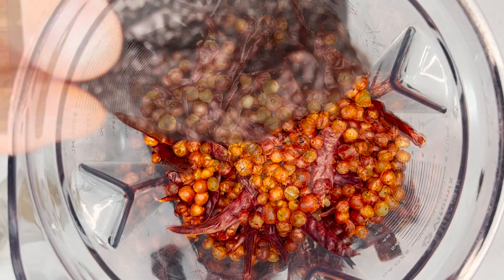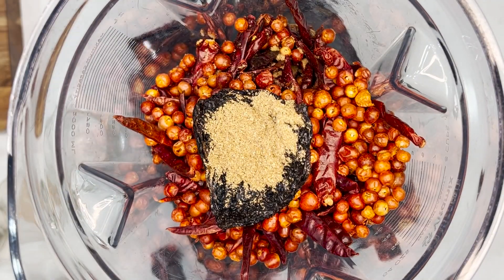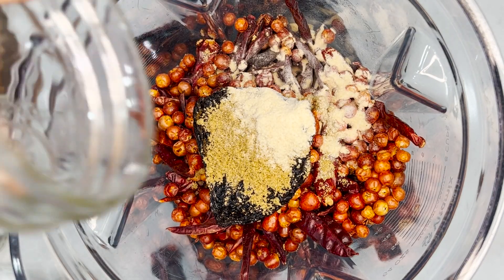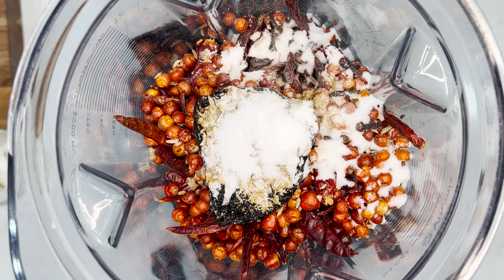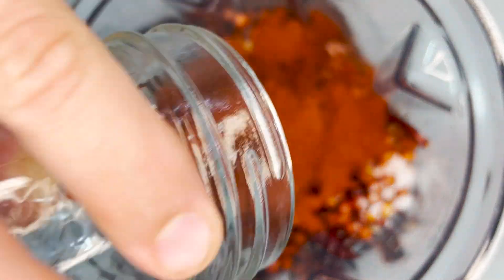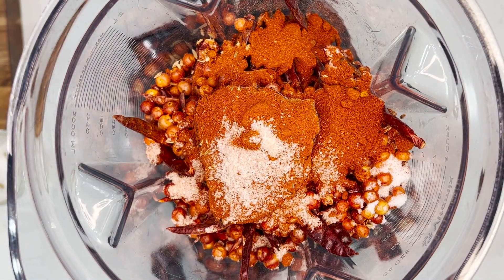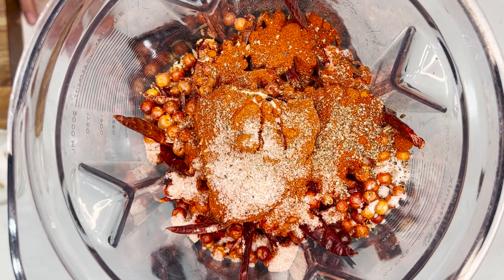Here's the recipe: Thai chili peppers, arval chili peppers, chiltepin peppers, ancho chili cored and deseeded. One teaspoon of coriander, one teaspoon of cumin, one tablespoon of garlic powder, two teaspoons of fennel seed, one teaspoon of cloves, one tablespoon of sugar, half a teaspoon of MSG, three tablespoons of paprika, three teaspoons of salt, and black pepper.